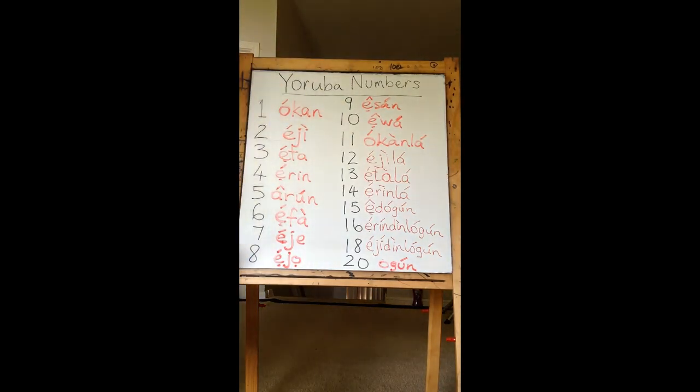During the last lesson I promised that we were going to learn about numbers in Yoruba, so we're going to do that just now. Here are the Yoruba numbers and I tried to go up to 20, with some explanation, and then you'll see that to go beyond 20 is actually fairly simple.